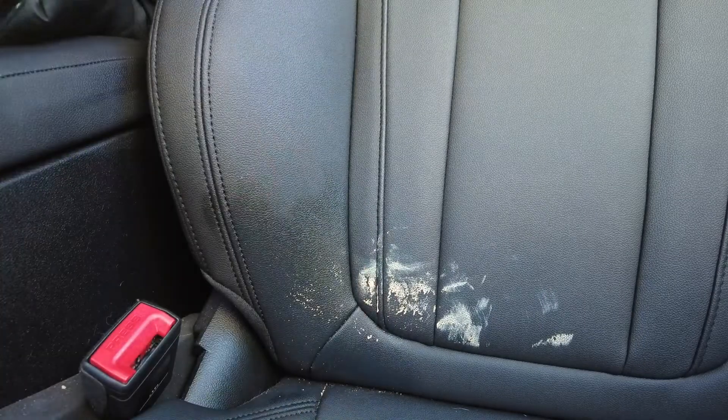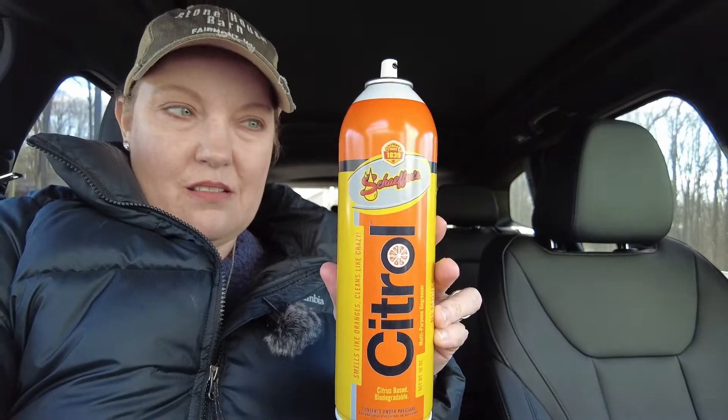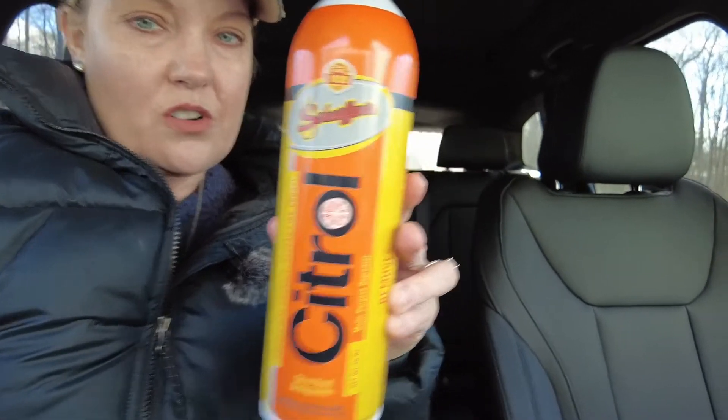It has a very fresh citrus smell. If you can see the can — it's Citrol. My husband Mark used it on our leather couch and it worked great.